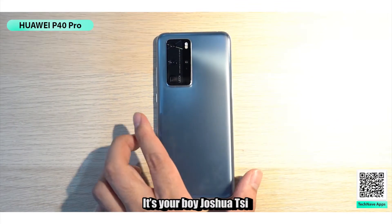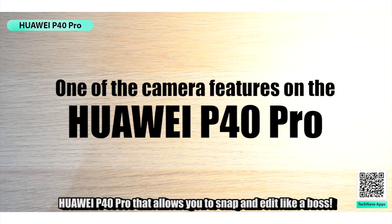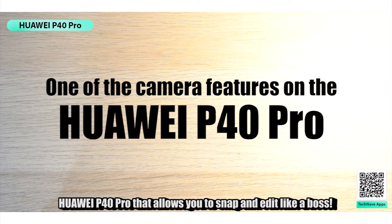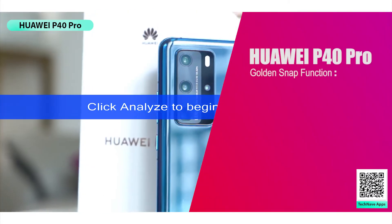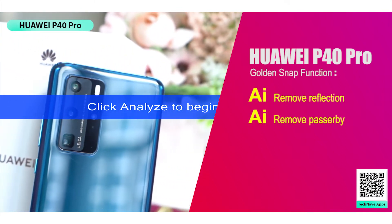What's up guys, it's Joshua C here. Today I'm going to show you one of the camera features on the Huawei P40 Pro that allows you to snap and edit like a boss. First off, the camera features — the Huawei P40 Pro comes with the Golden Snap, featuring the AI Remove Reflection, AI Remove Passerby, and also the AI Best Moment.